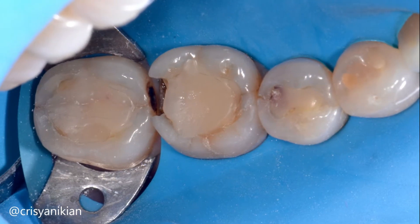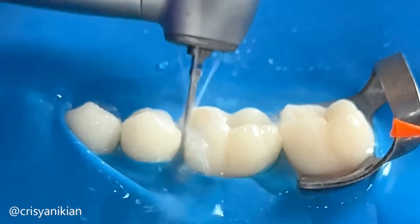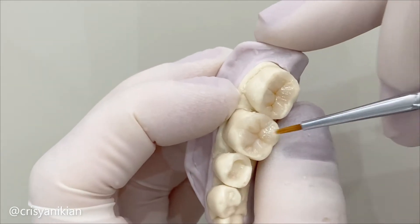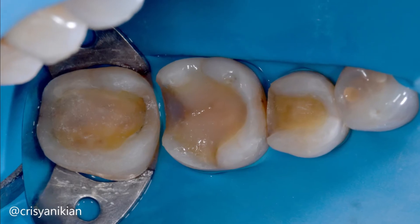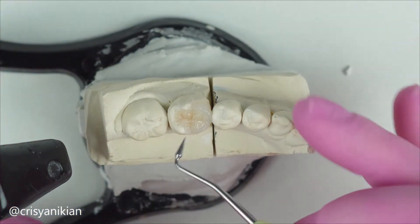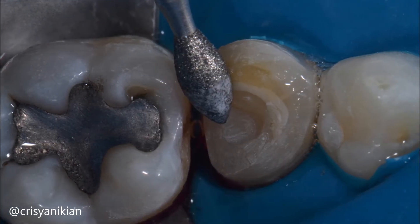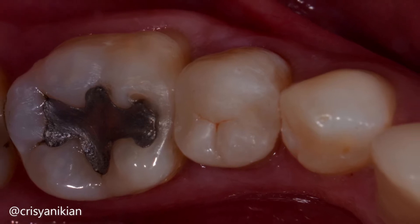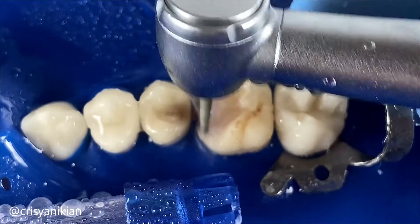To achieve proper dental preparation of posterior teeth for indirect restorations, it is important to consider two things. First, the material chosen for the restoration will impact the geometry of the dental preparation. If an indirect restoration in composite resin is chosen, the dental preparation can feature expansive walls with rounded and beveled margins to ensure a smooth and imperceptible transition from resin to tooth.